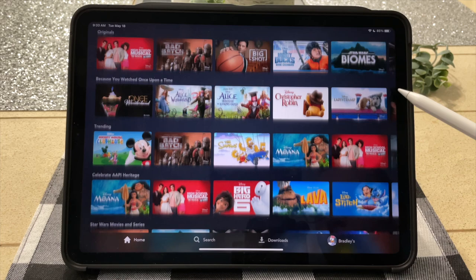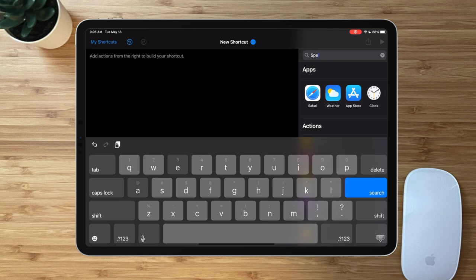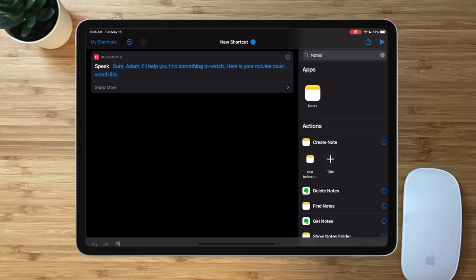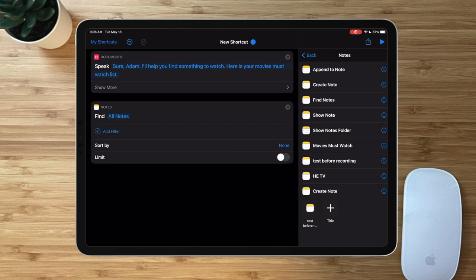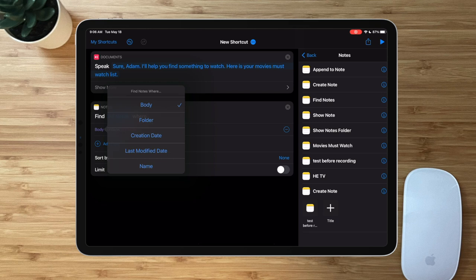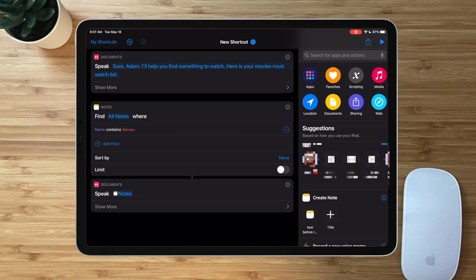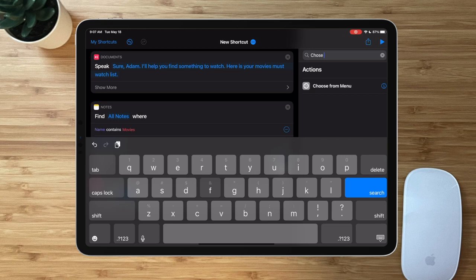In this video we'll do everything from Disney Plus. To start, add a Speak Text action and type what you want Siri to say. Then search for the Notes actions, tap Notes, and choose Find Notes. Make adjustments: tap Add Filter, change Body to Name, then change Contains to 'movies.' Now type Speak again and drag Speak Text under the Find Notes action — it will speak whatever the note says. Then add a Choose from Menu action and place it below.